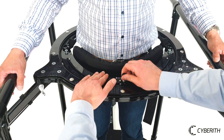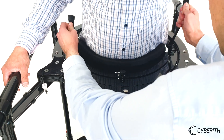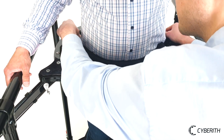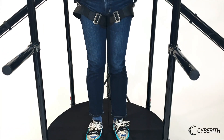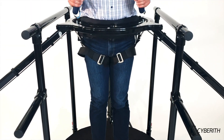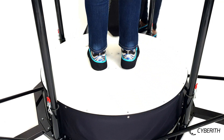To safely secure the user within the Virtualizer's ring, move it to the height of his hips and close it. Once the patient is fixed within the harness, ask him to lift one leg after another in order to remove the anti-slip mat.